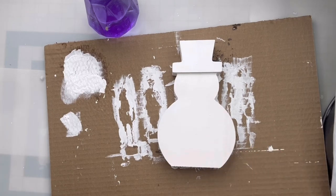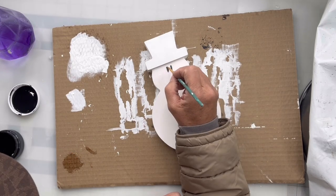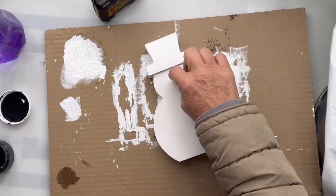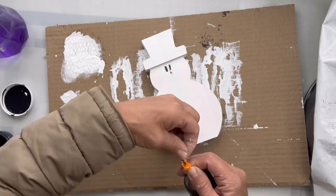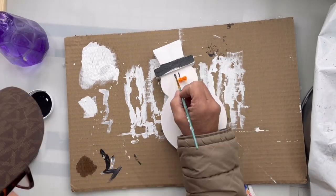I found these pipe cleaners at our local dollar store, and I'm going to take the orange one. I'm going to make two lines for his eyes, and then I'm going to drill a very small hole just underneath, and use that same drill bit to wrap this pipe cleaner around, then snip off a small piece and glue it into that hole I just drilled.